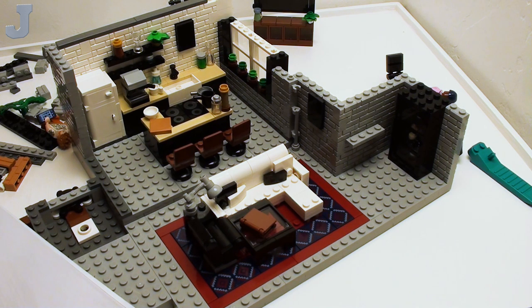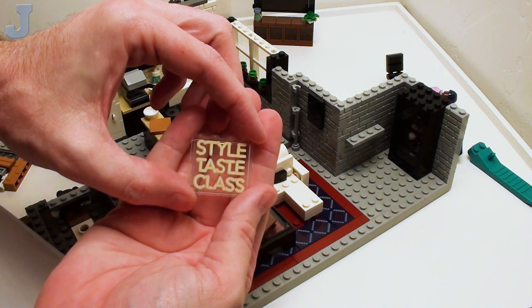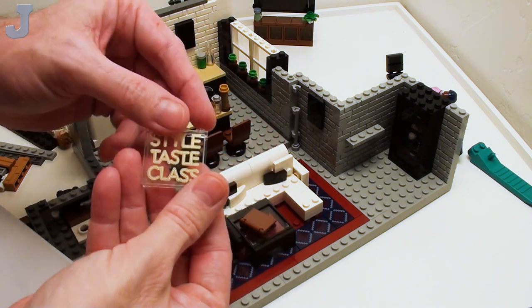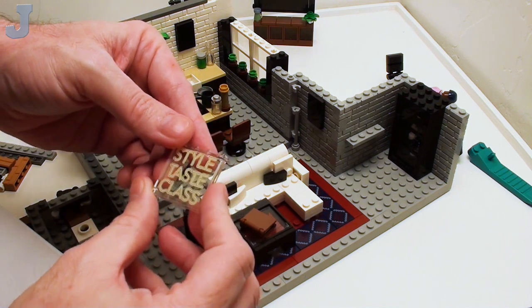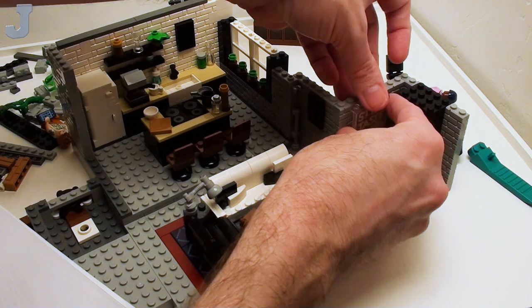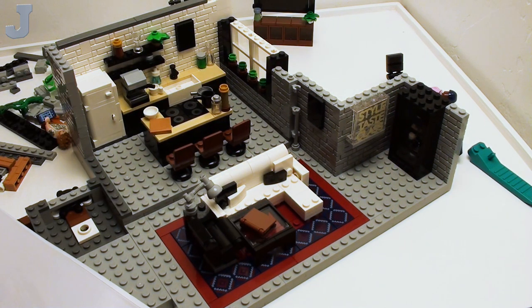This piece here is printed — it says style, taste, class. Something you'd probably see in a bar or maybe a hair salon. But this just sits right here — it's printed. I like those printed pieces like that. I may never really use that for anything, but I just like it.